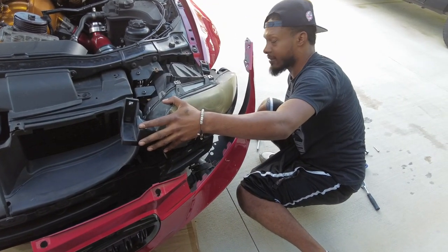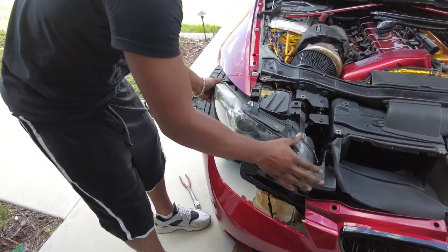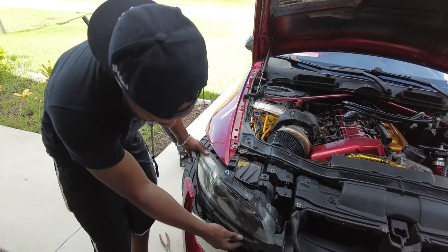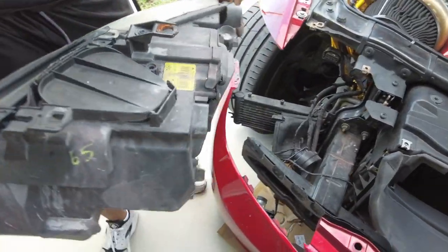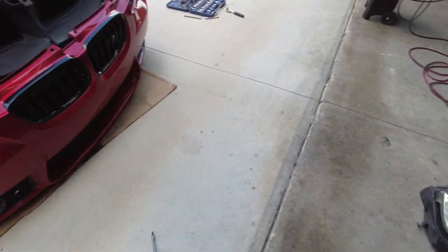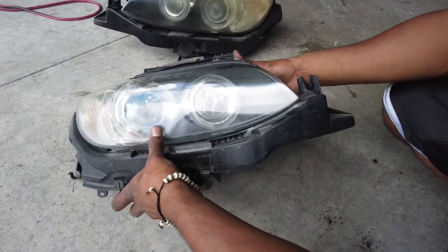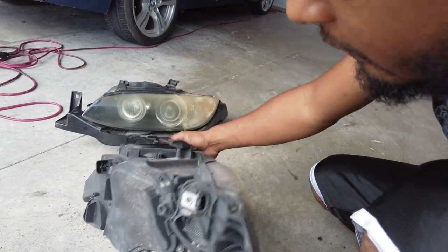I got the five bolts undone and unplugged the main harness. If your car has a headlight washer system you might have to detach some of that as well — I don't have that. I'll show you guys real quick what the five mounting points are: one and two up top, then two on the inner side of the bracket, and if you spin it around to the back there's one more back there.